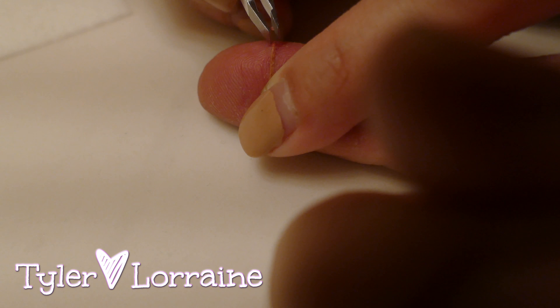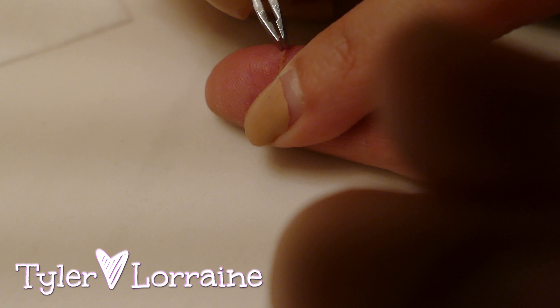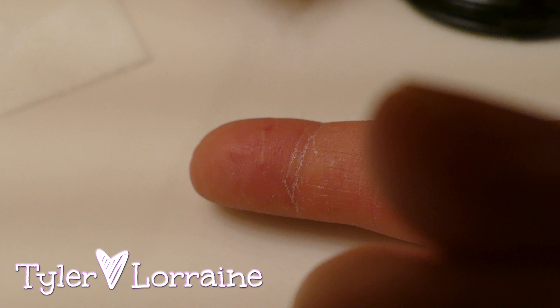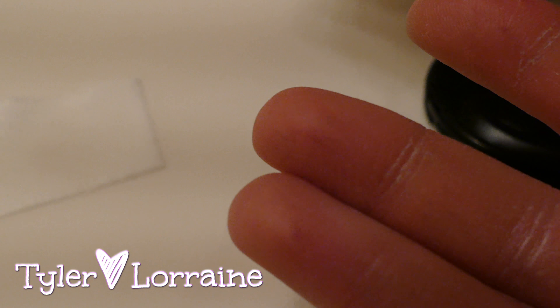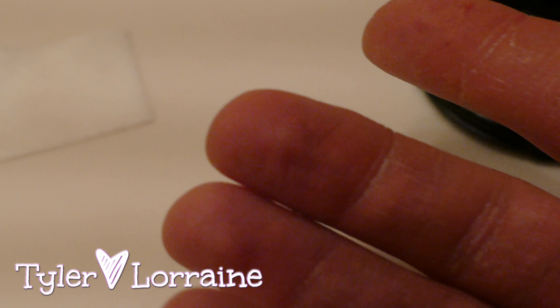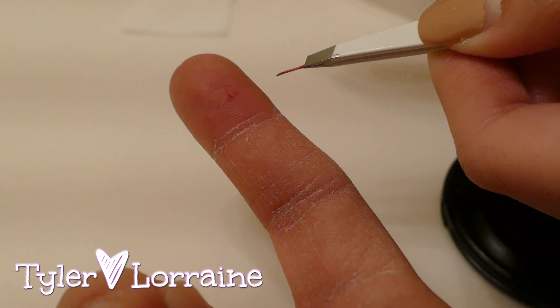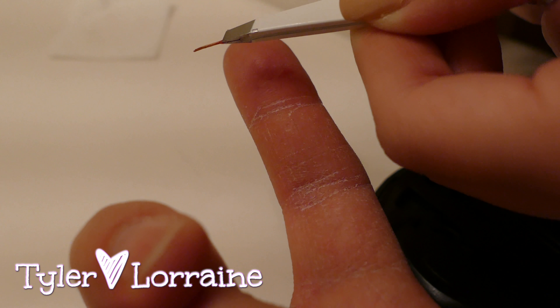Oh shit, that's nice! Oh my god, oh shit! Oh, I hope I didn't leave anything behind. Hold for the camera, baby, get it in focus. We're buying the white background though, you know.